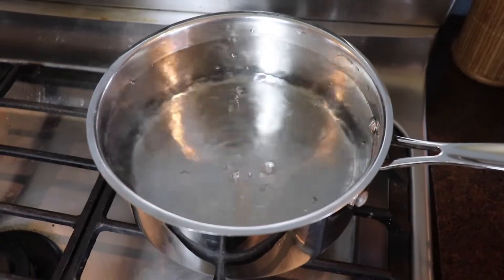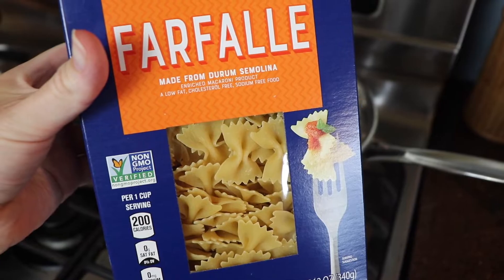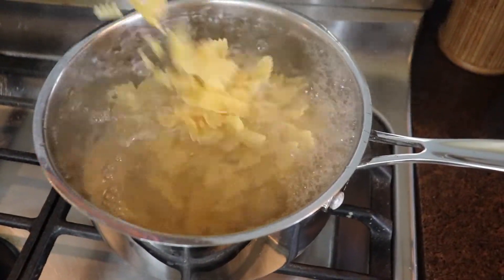In the meantime I brought a pot of salted water to a boil and then I added a 12-ounce box of farfalle, or bowtie, pasta. I cooked this just according to the package directions until it was al dente.